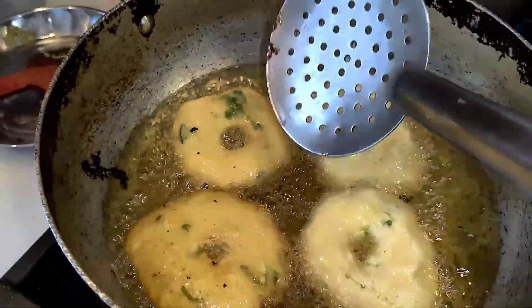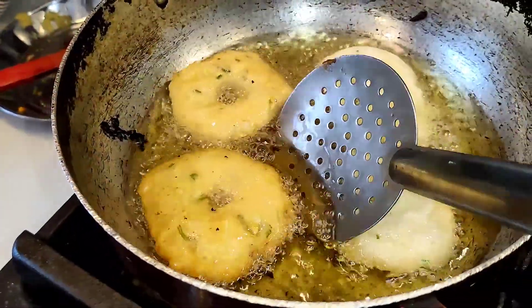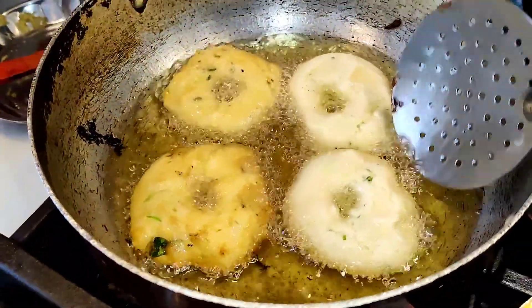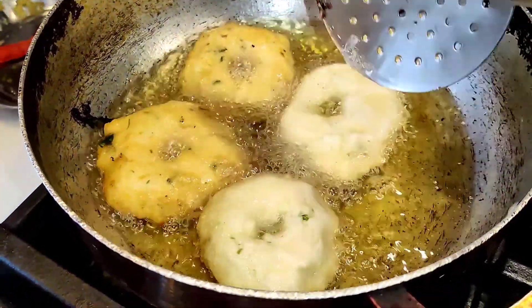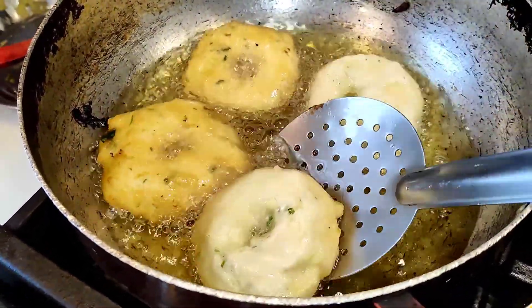Actually I made the regular vada only, but instead of onion I substituted with cabbage. I cut the cabbage into small pieces, mixed it with the urad dal dough, and the rest of the ingredients are all the same.